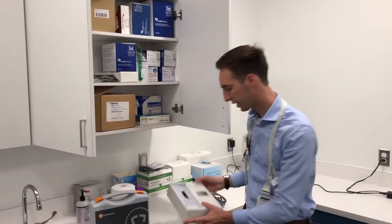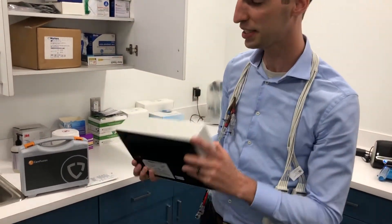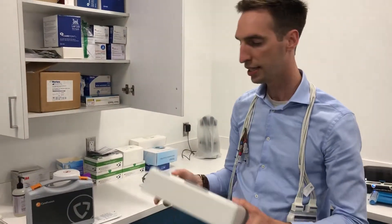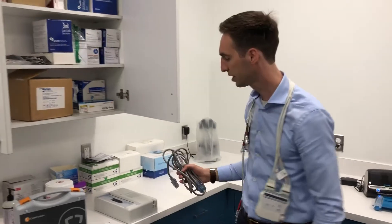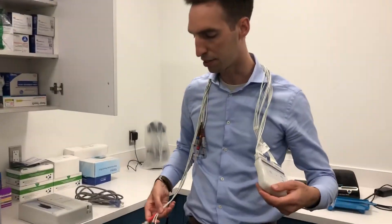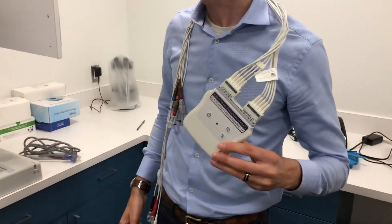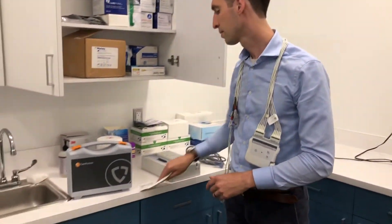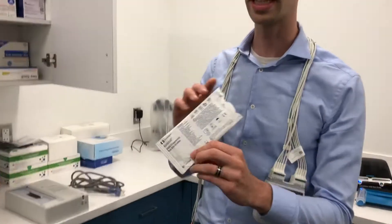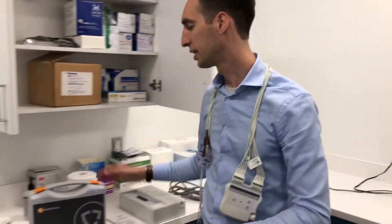We use the Burdick Eli 230 EKG machine. I love it because it's really light and we can just carry it into the room, set it on the tray table, plug it into the wall, and then we have a wireless monitor. So our 12-lead EKG is wireless, which is a great feature. We just set this on the patient's chest, put all the leads on, and the leads are really inexpensive — you can get them for a few dollars on Amazon and I can link that in the comments.